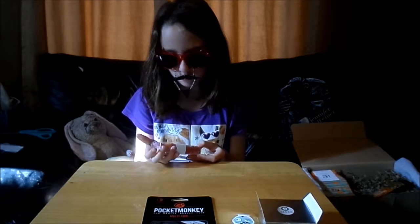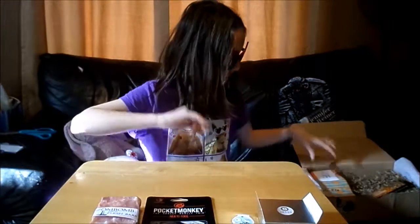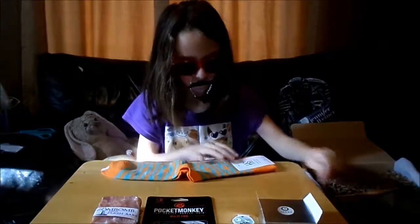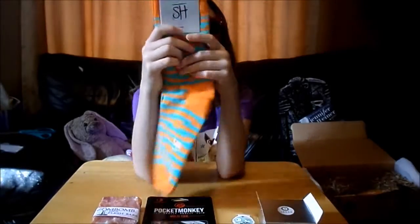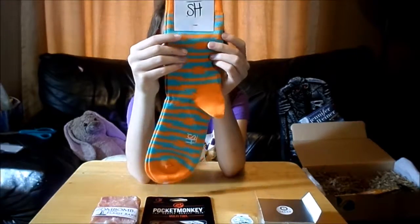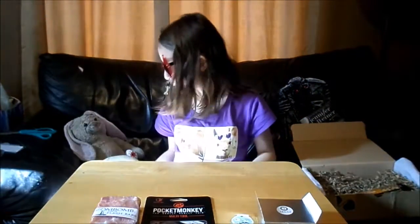Ooh, looks like we've got some socks! They are orange and blue — these are barbed wire socks. Bright orange socks, perfect for making a fall fashion statement. I think those could be good for black and orange day at school too. Yeah, I'll wear those for black and orange day!